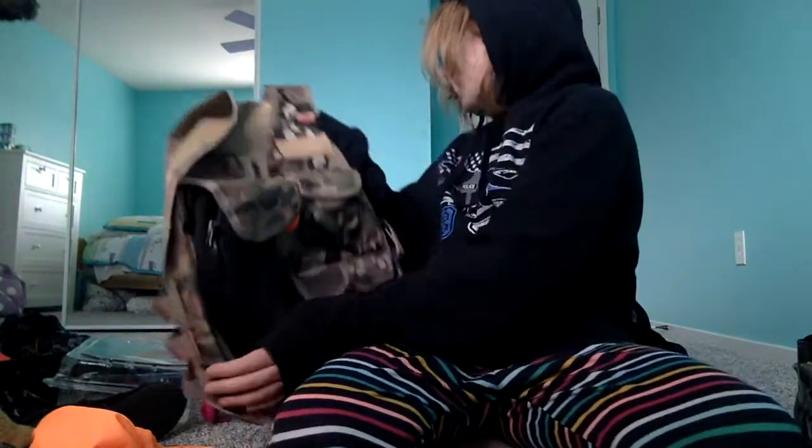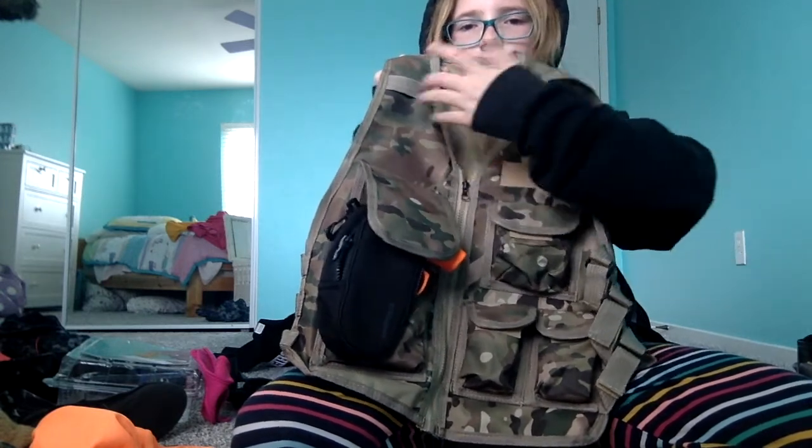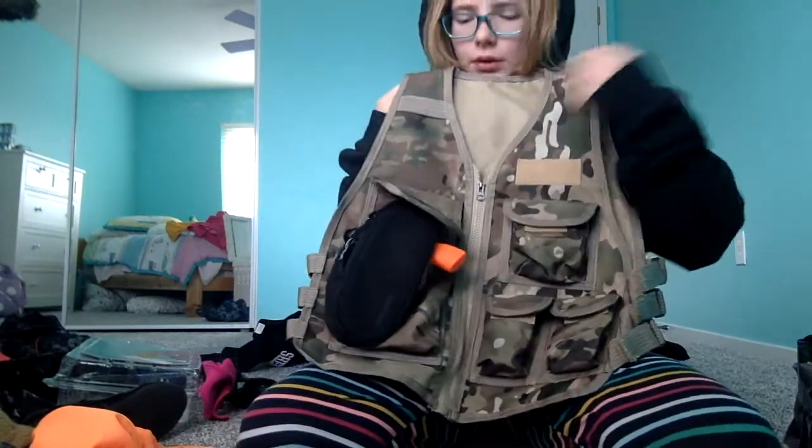Right here is my vest. It's got all the stuff on it right now. I'm sorry about the yelling in the back — my family is doing a few things. Right here I have a place for a name tag and a place for a shoulder break, but I just don't have those yet. And then I also have this on the back and a giant patch which I do not use.